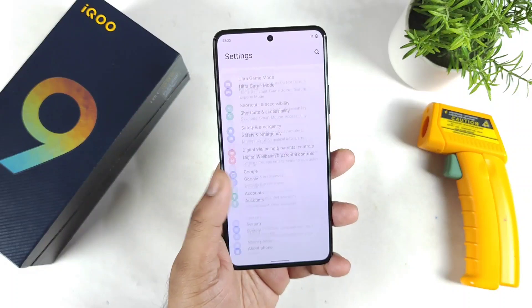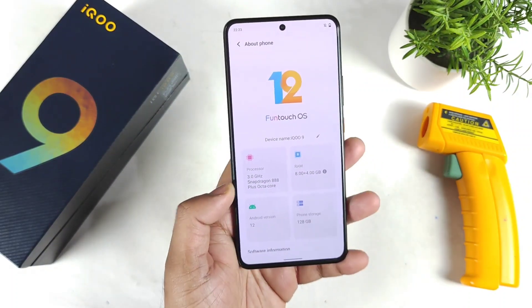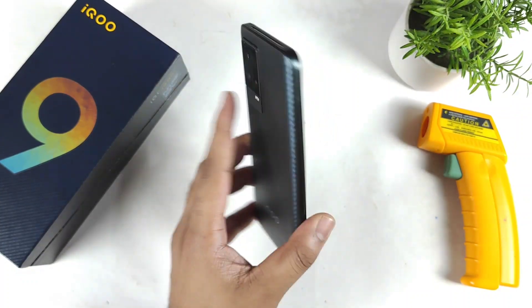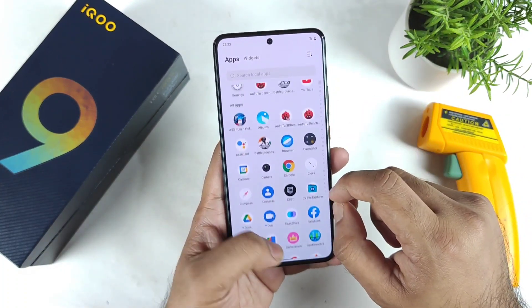This is my day one of using the iQOO 9 device. The phone has got the Snapdragon 888 Plus chipset and let's see what the CPU throttling results will be. This is also my first time doing the CPU throttling test on the iQOO 9 smartphone.